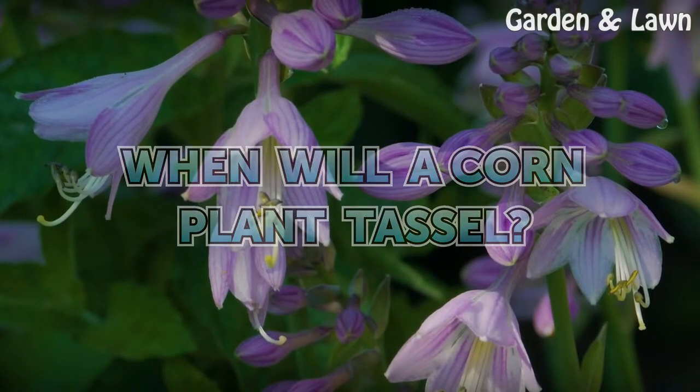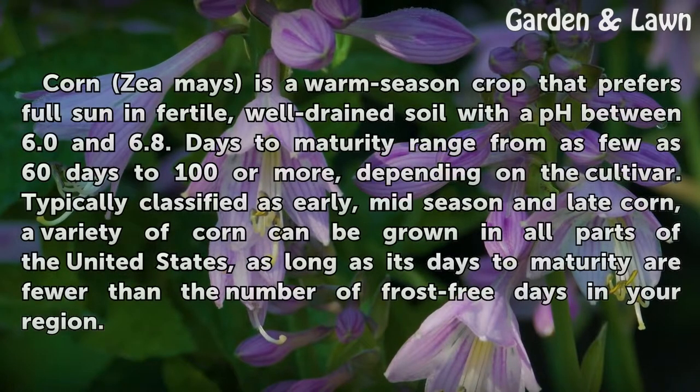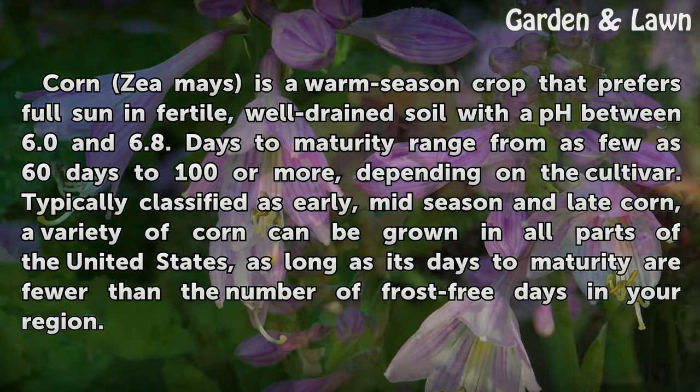When will a corn plant tassel? Corn, or Zea mays, is a warm season crop that prefers full sun and fertile, well-drained soil with a pH between 6.0 and 6.8. Days to maturity range from as few as 60 days to 100 or more, depending on the cultivar.